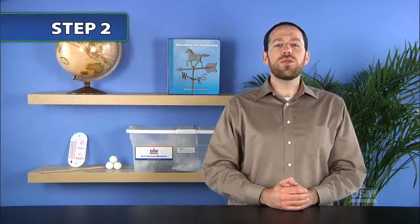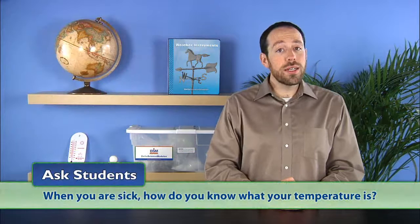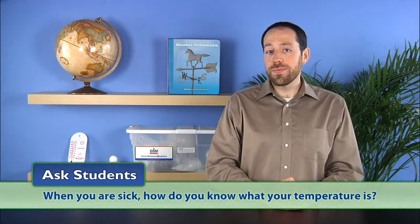Next, ask students: what is temperature? Students may already understand that temperature has to do with how hot or cold something is. Inform them that temperature is a measure of the amount of energy in a substance. Then ask: when you're sick, how do you know what your temperature is? Most students will mention a thermometer.